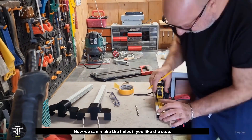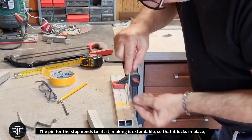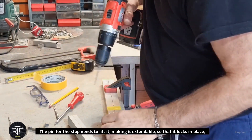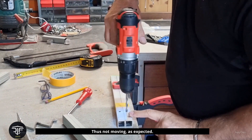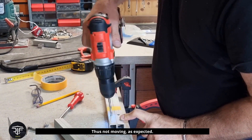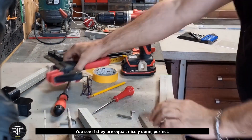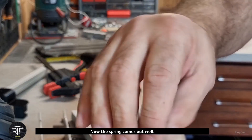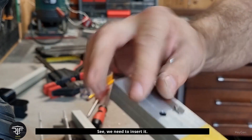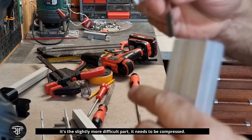Now we can make the holes to create the stop — the pin for the stop — to lift it, making it extendable so that it locks in place and remains fixed, not moving. You see if they are equal — nicely done. Perfect. Now the spring comes out well. We need to insert it — it's the slightly more difficult part. It needs to be compressed.